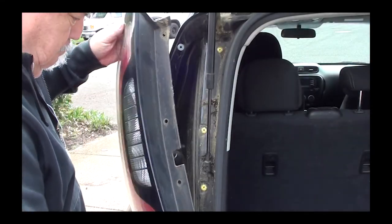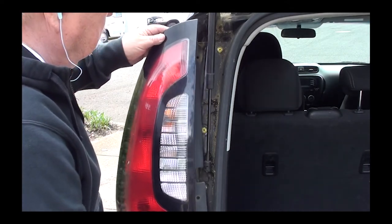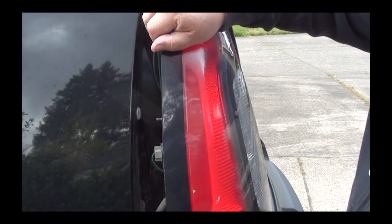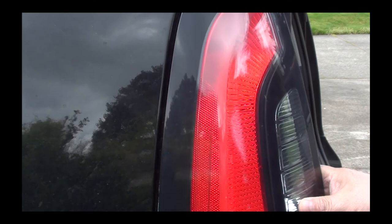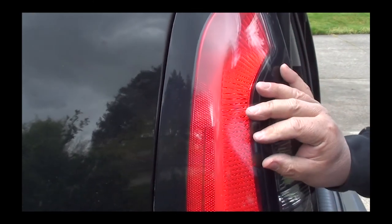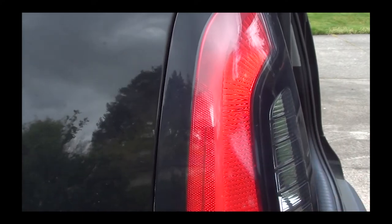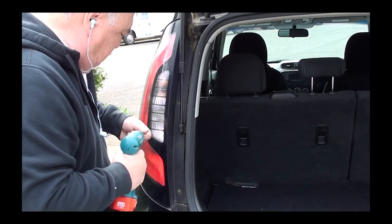Once you have the bulb in, go ahead and install the lens back. Once it's in position, push on the outside of the lens so those three pins on the back of the lens snap into the body holes. As you push back you'll hear it snap. Once it's snapped in, go ahead and put the four screws back in — I'll fast forward here.